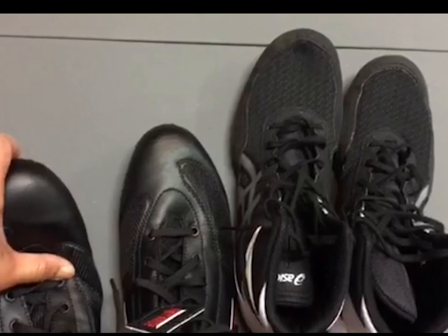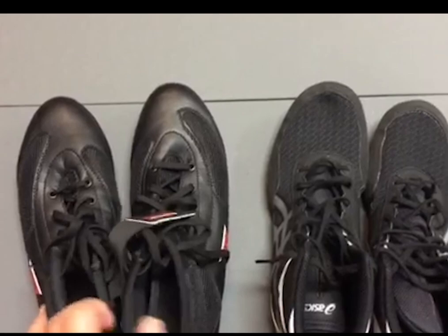If you have a toe injury, which is pretty common in martial arts, and you want to continue training, consider getting boxing shoes.